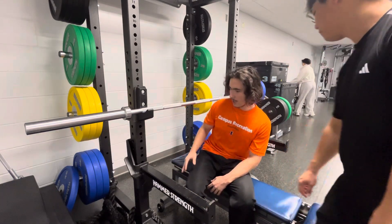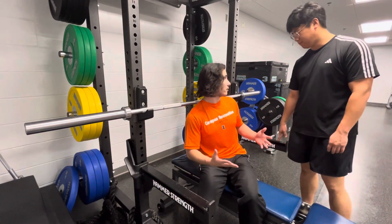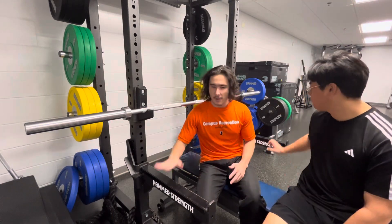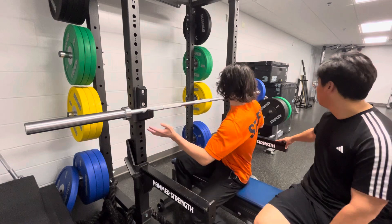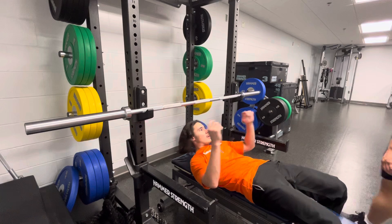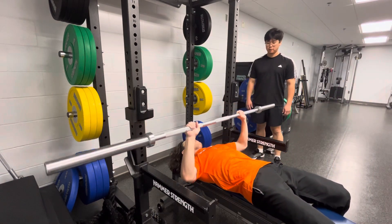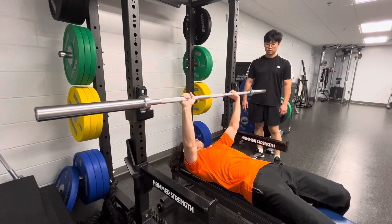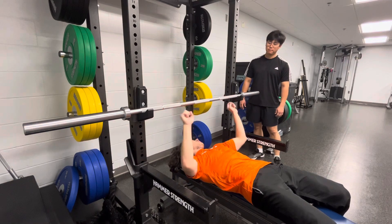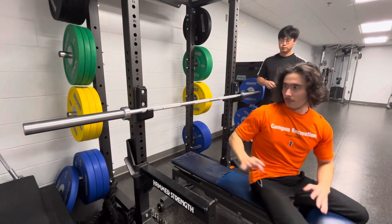What we have here are the safety racks, just to make sure everything is safe — because if you're benching by yourself it can be dangerous. We want to set the bar at a height low enough so that when you finish, you can rack it back. If it's too high, you won't be able to put it back.